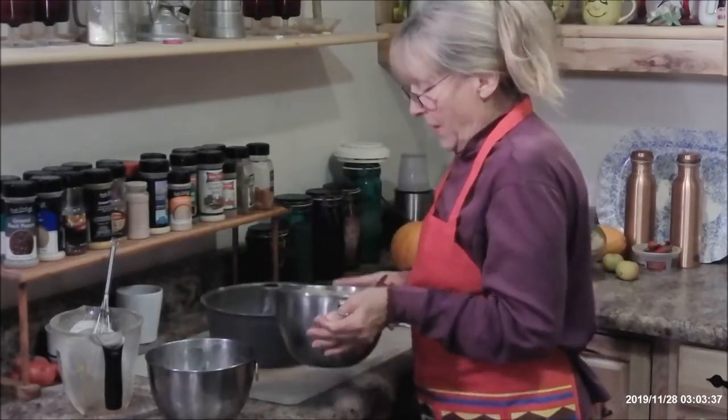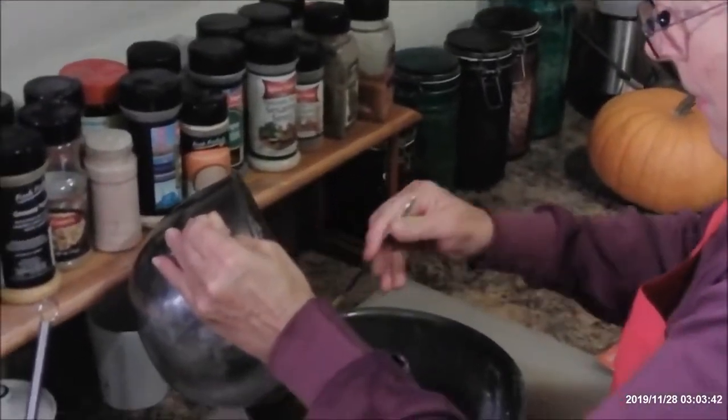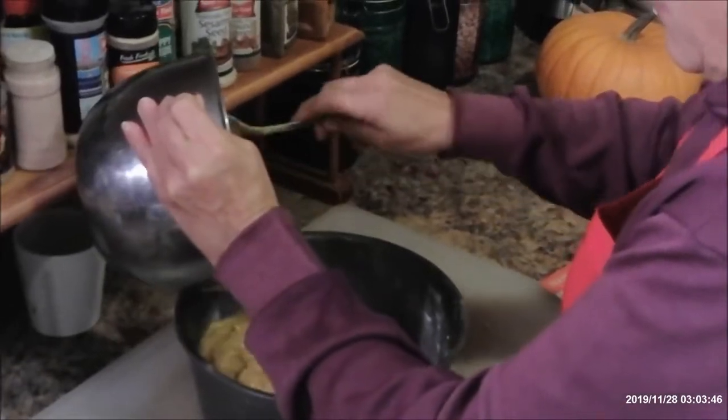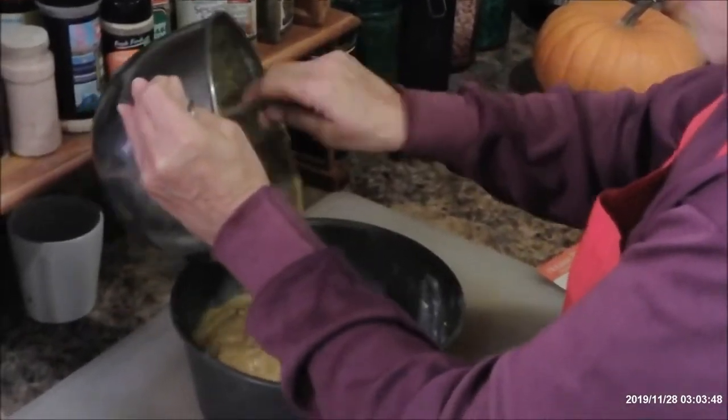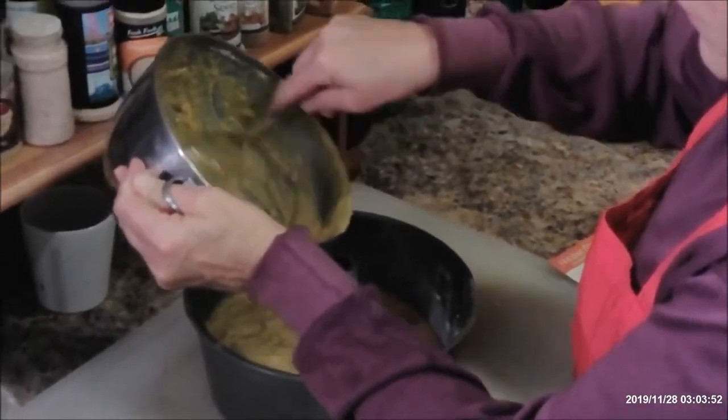Since this was homemade pumpkin, I did have a few chunks of pumpkin in there, and it wasn't canned pumpkin. Whoops — there's a pocket of flour. Do not want that.